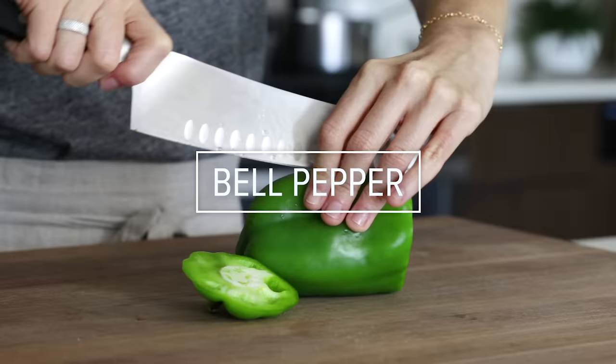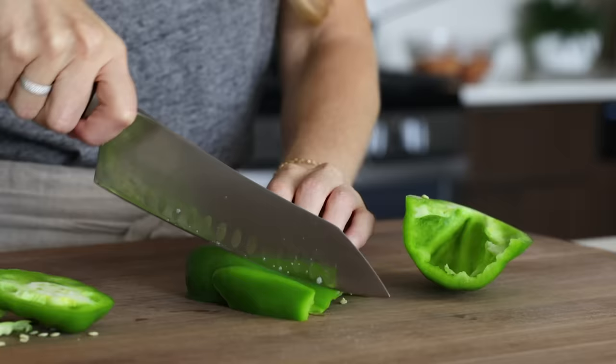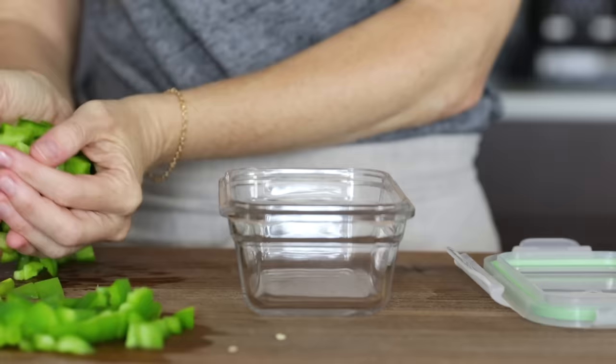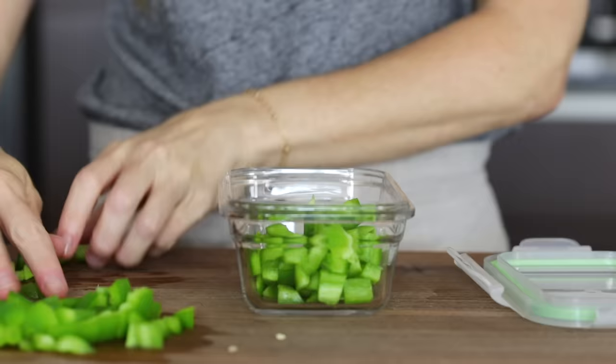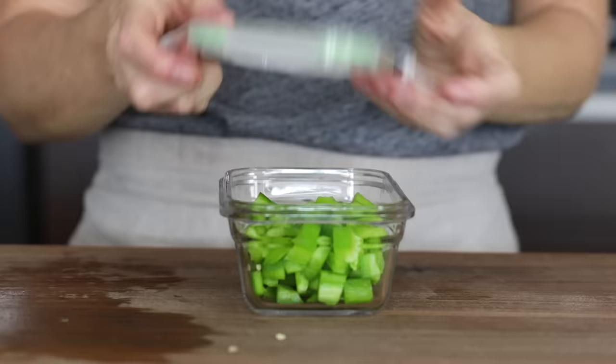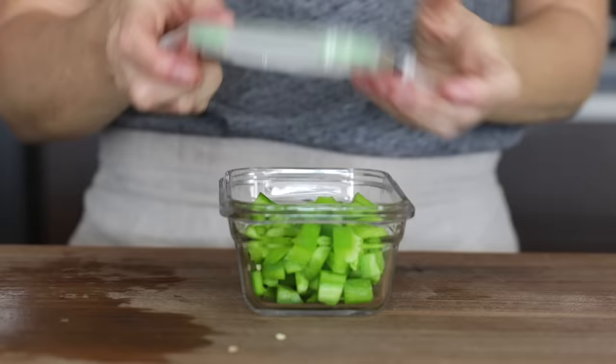Next on our list is bell pepper, and I frequently add diced bell pepper to salads and egg scrambles during the summer. Slice the bell pepper in half and use your middle three fingers to easily remove the seeds. Then dice the bell pepper, add it to a storage container, and place it in the fridge. I haven't found any benefits with adding paper towel or water to the container with bell pepper, so I just add it straight to one of my glass lock storage containers.